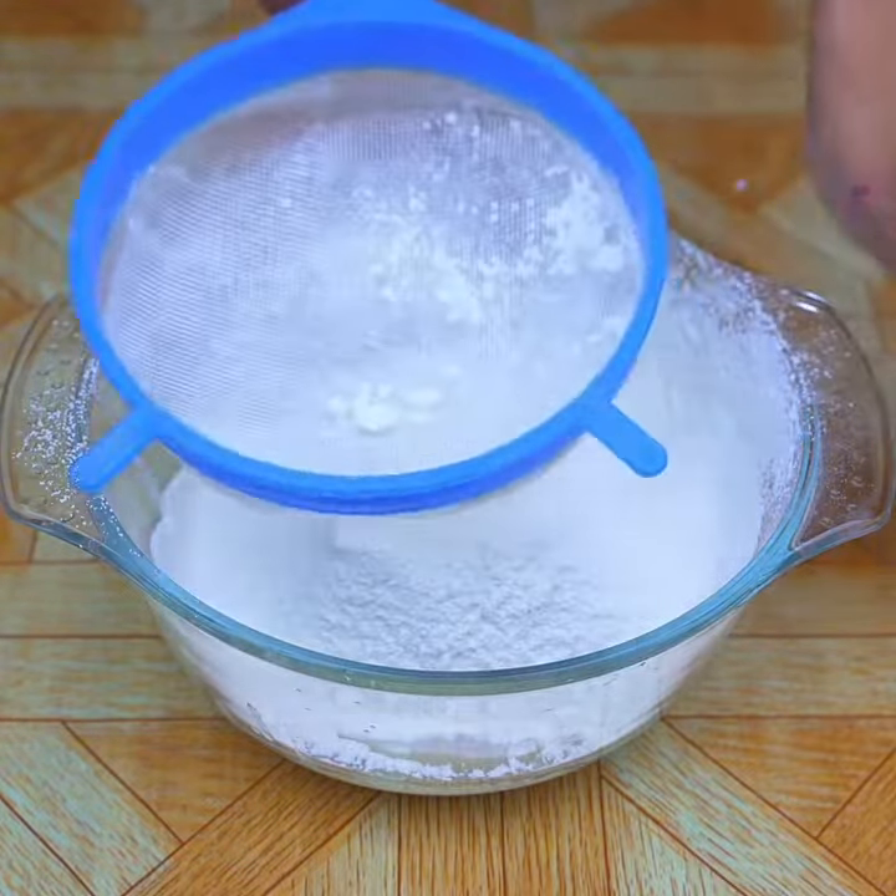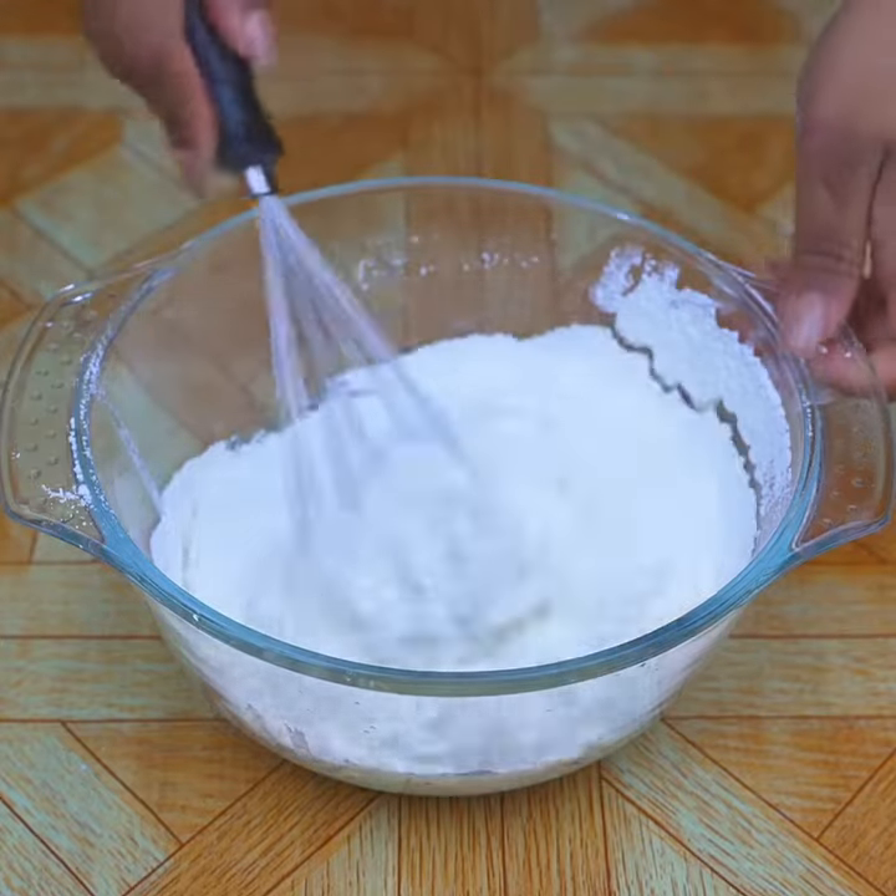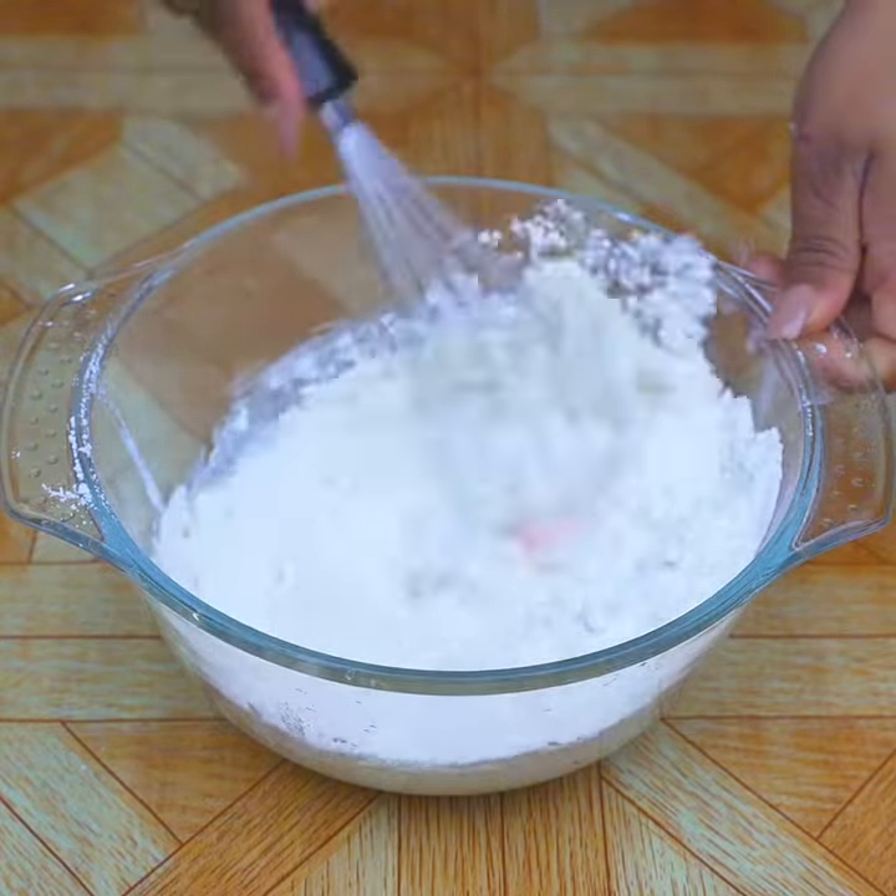I'm sure everyone will like the result. Then I will mix everything very well until I get a smooth mix.